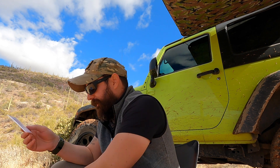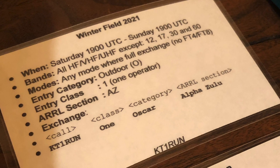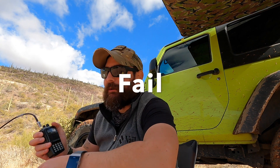I'm going to try 2 meters — I'll use the local SOTA frequency and see if I can call CQ contest. CQ CQ CQ contest for Winter Field Day, this is Kilo Tango 1 Romeo Uniform November operating 1 Oscar Alpha Zulu. I guess nobody's playing.